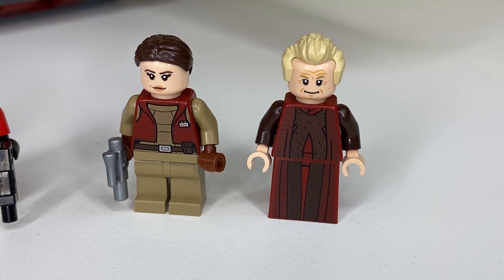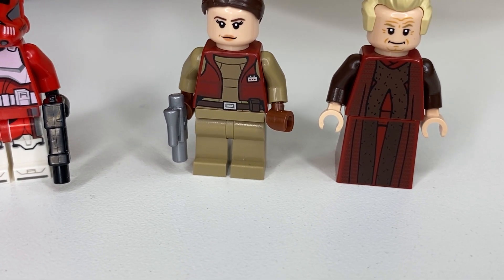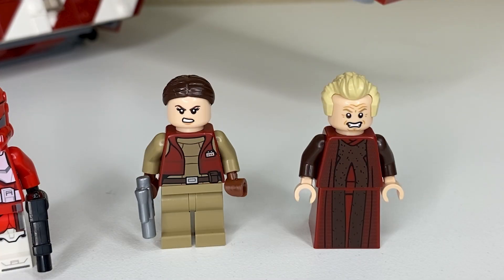Their printing looks fantastic. The Chancellor has an amazing robe print that goes down onto that slope brick used for the legs. I would have liked some leg printing for Padme because this outfit has some thigh holsters, but it doesn't look too bad. Both of them also have an alternative facial expression.